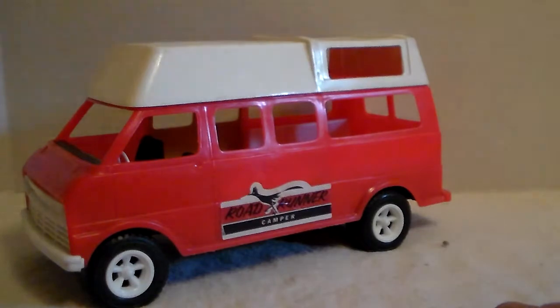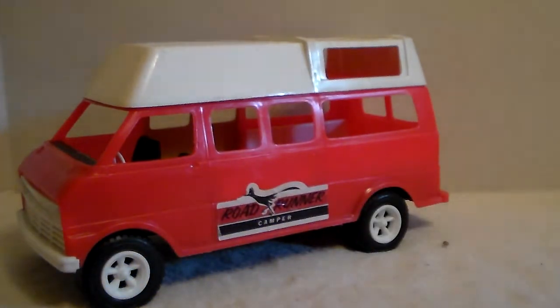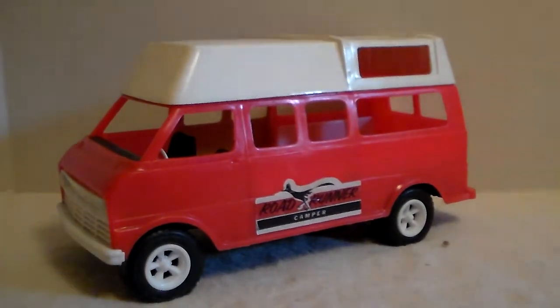So all I have is the van. It does have the one Roadrunner sticker on it — should have one on top and one on the other side, but these stickers are just paper stickers, they're not that great. If you ever had one you'll see that for it to still be on there is just amazing. But that is my reassembled 40-con line camper van from Gay Toys. Thank you guys for watching, have a great day!